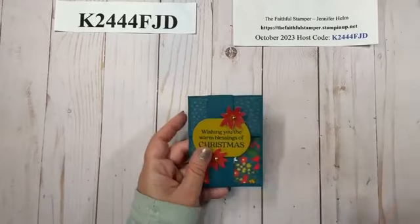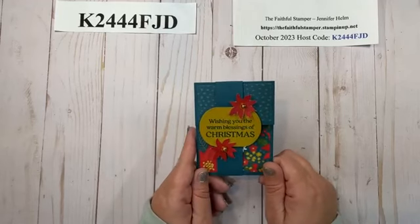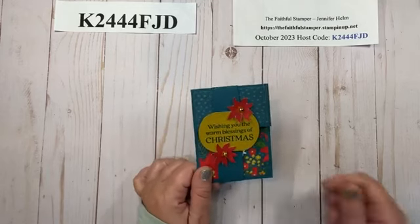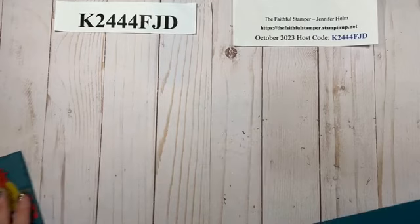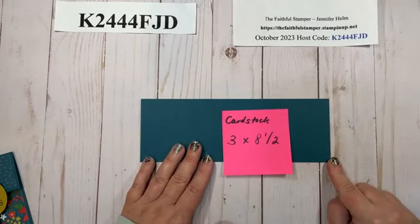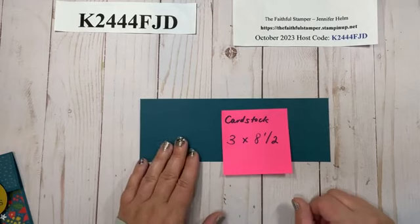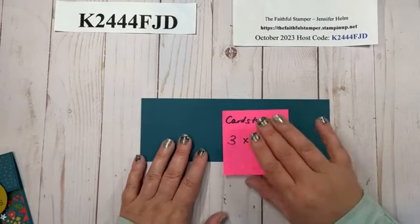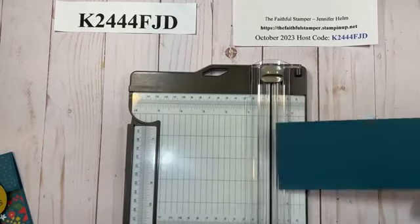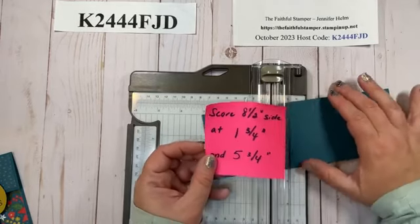This would be really easy to mass produce. You can actually get two entire gift card pockets, including the belly band, out of one sheet of 8.5 by 11 card stock, and that leaves you with a 3-inch strip left over — which is actually the size we're going to use to start the gift card holder. I have a piece of Pretty Peacock card stock that is 3 and 7/8 inches by 8.5 inches, and we're going to score it a couple of times. You will need a scoring tool — either a scoreboard or your paper trimmer with a scoring blade.